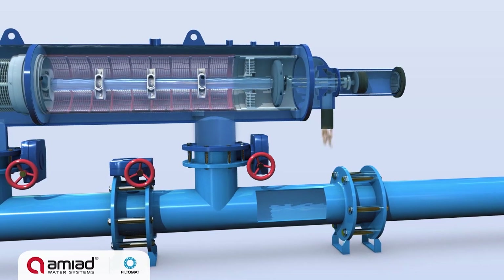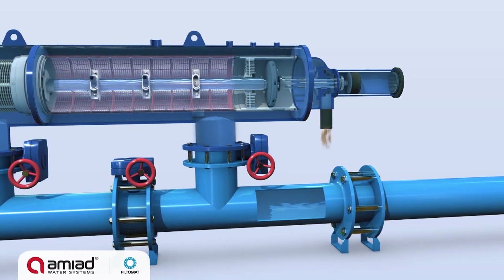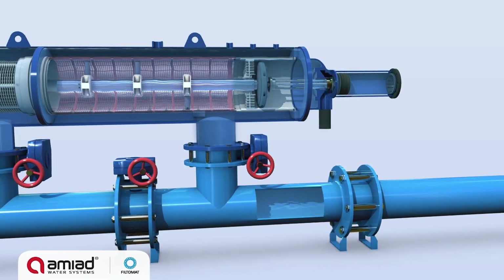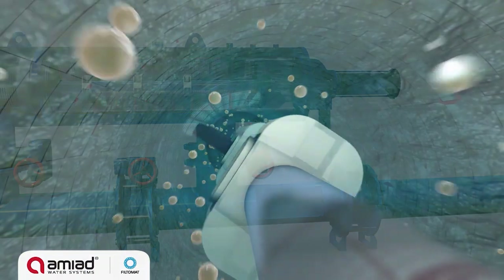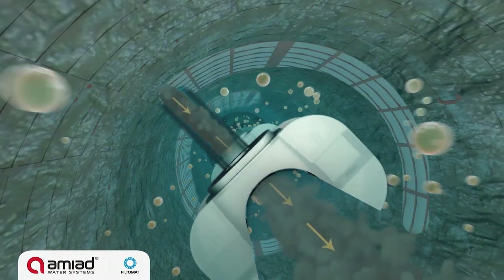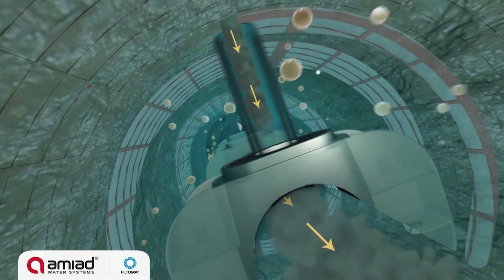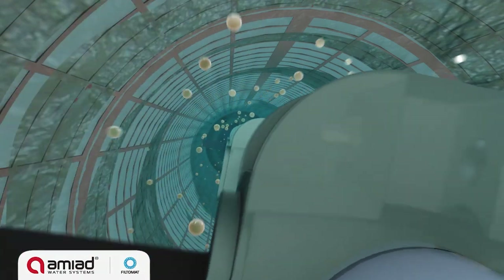The combined spinning and axial motion moves the suction scanner outward, ensuring that the nozzles sweep and clean the entire inner side of the screen. The suction force causes water to flow backwards through a small area in front of each nozzle, pulling the filter cake off the screen and expelling it out of the filter through the flush valve.